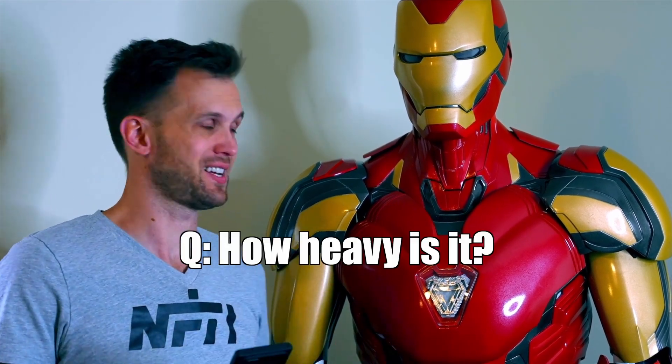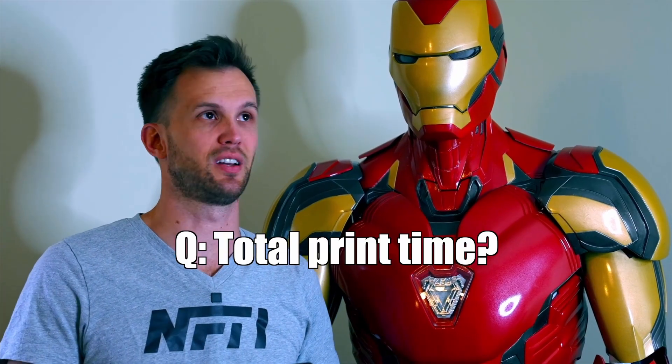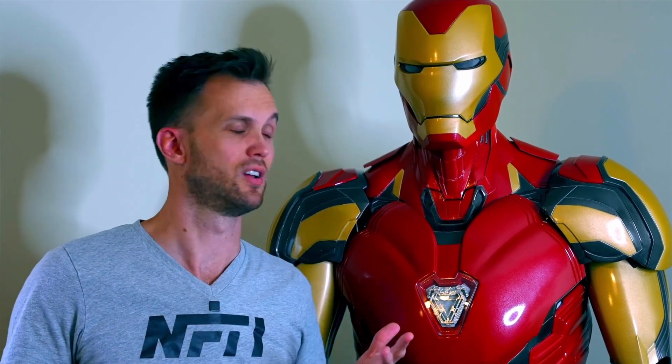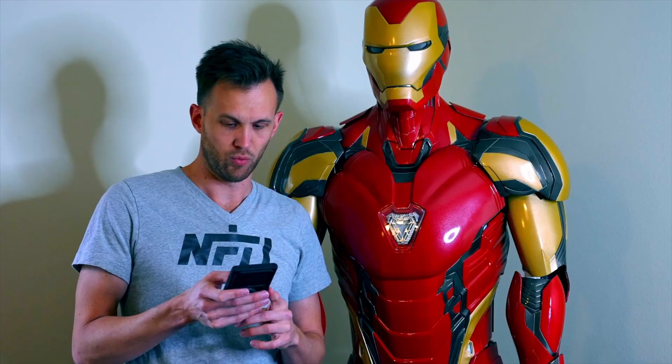How heavy is it? I haven't weighed the whole thing separately, but probably around 25 pounds. What was the total print time? I don't know exactly — I printed it over the course of several months and wasn't carefully tracking every piece. How much did it cost? I spent about $300 on filament, $300 on paint, and probably $300–$400 on other assorted stuff, so around $1,000 total in supplies, not counting my time.